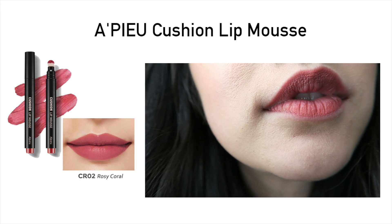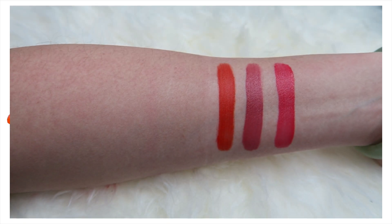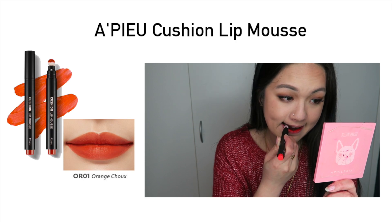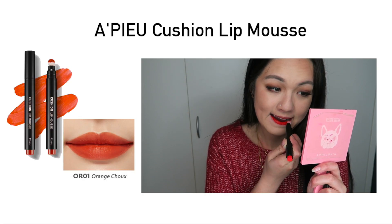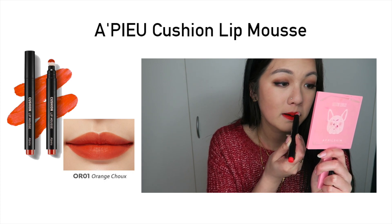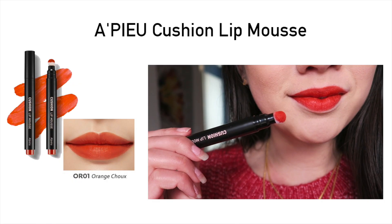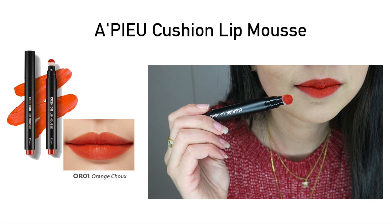The next shade is an orangey shade called OR01. If you're looking for a particular orange shade that stands out, this is the perfect one. I really like it because it's not like a typical coral orange — it's a full, plain orange shade with a red undertone. It is very pigmented and so vibrant. This particular orange shade is great for any skin tone, and on my skin tone it just makes the whole look amazing.